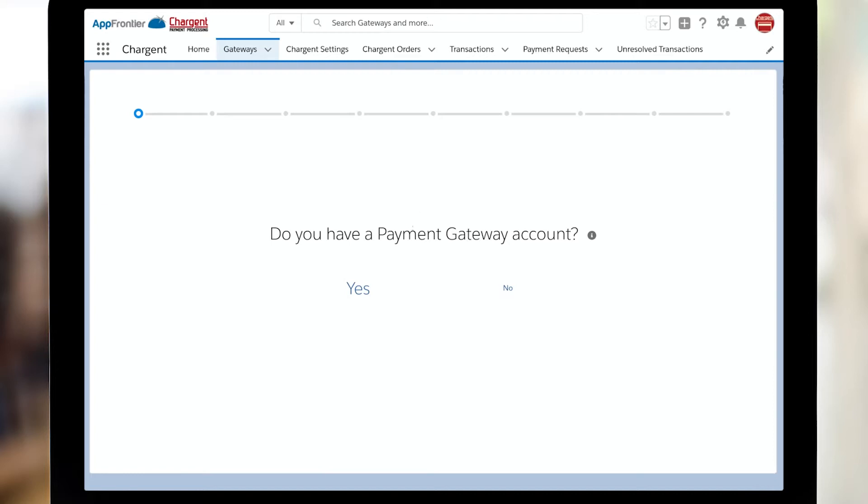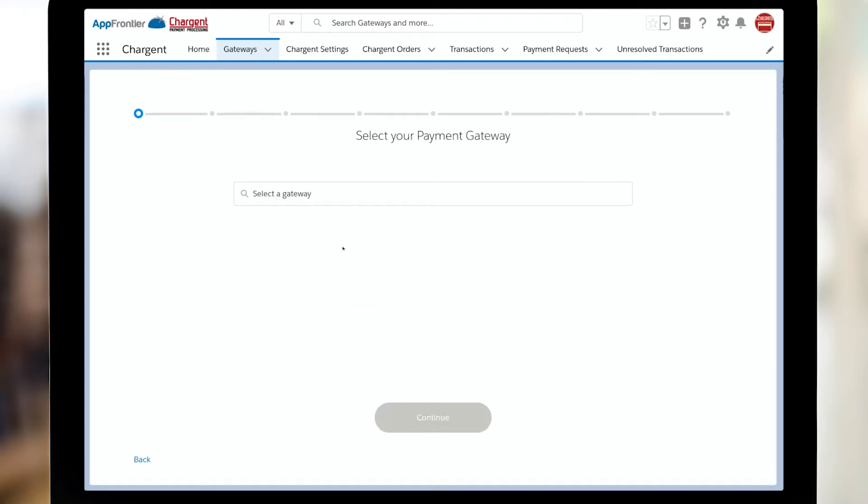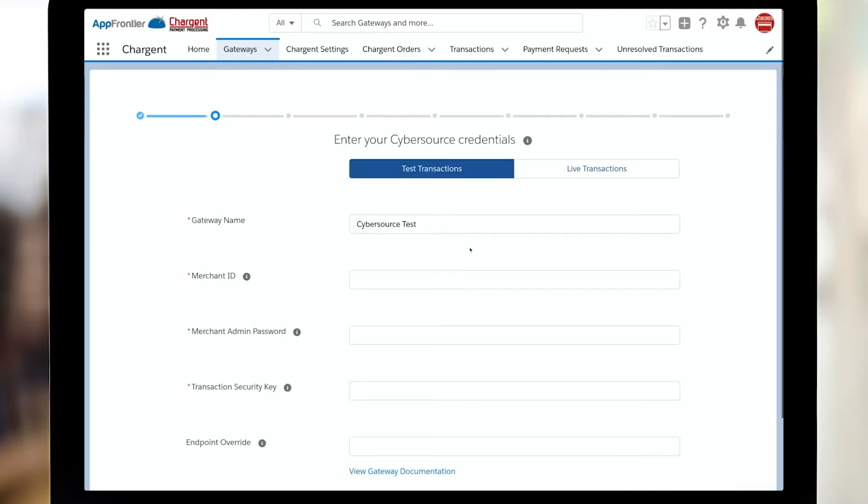Since we're setting up CyberSource, we know that we do have a payment gateway account, so I'll click yes. And now we just need to find CyberSource and click continue. Here we're going to put our merchant ID, which is also likely your organization ID, and also your merchant password.